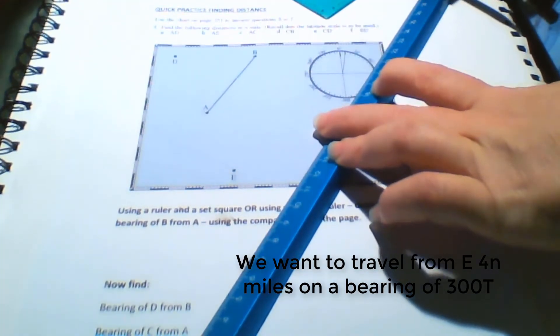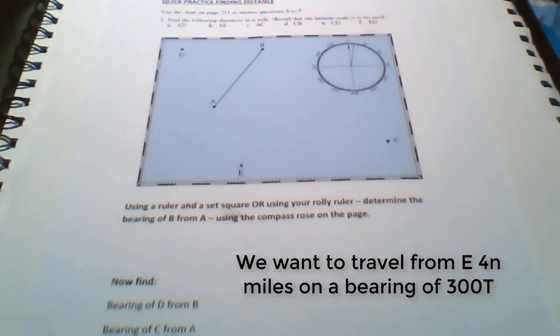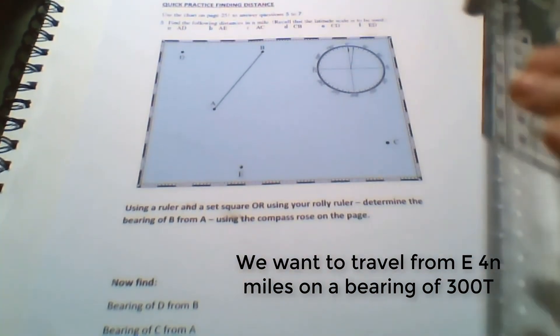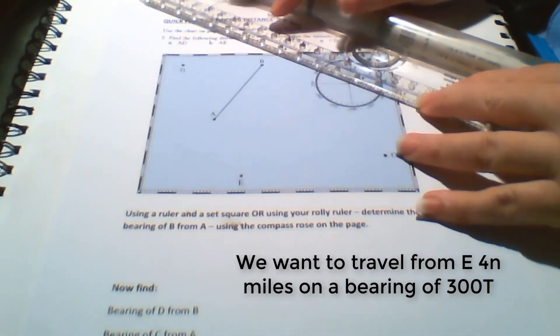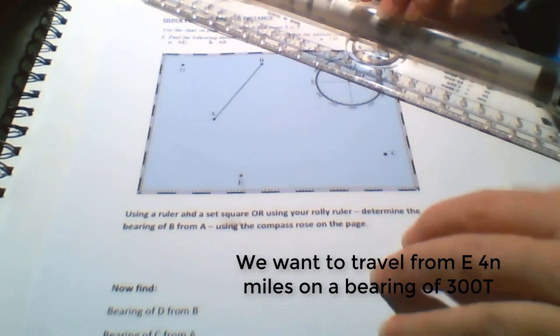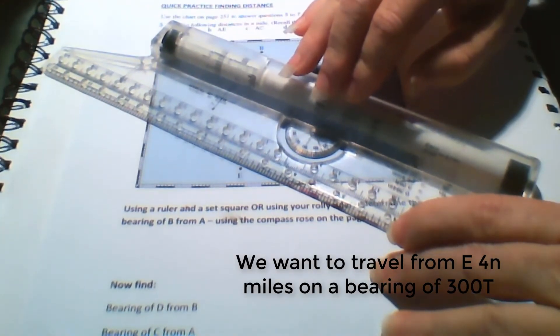You could have also done this with a rolly ruler — just align your rolly ruler on the 300 degrees bearing. Once you've got it all set up, don't change that direction and roll it down. You can see that they match.